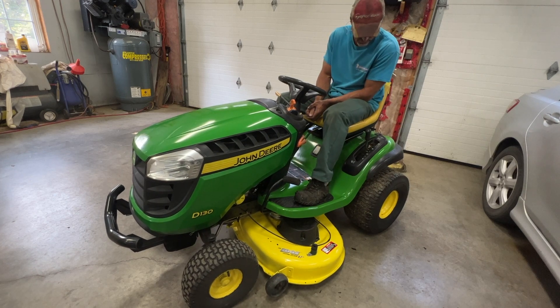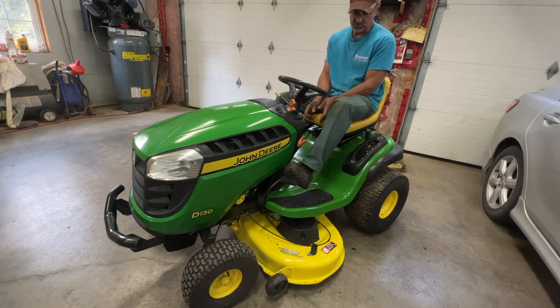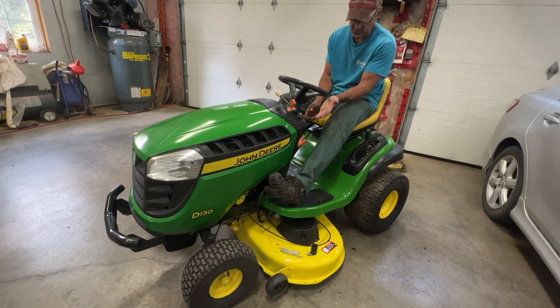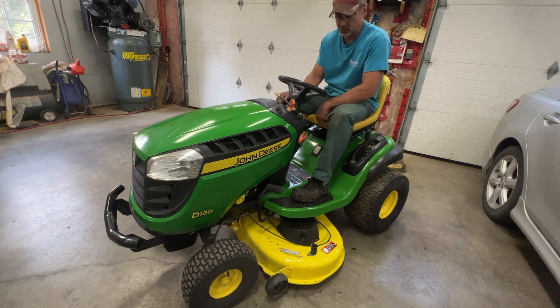I'm going to start it, engage the mower deck, and go back and forth to show you how it works. First thing: put the neutral rod all the way in. You can leave your lock in position. Put the throttle all the way up and choke on.